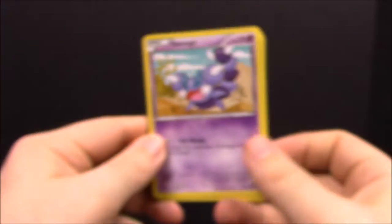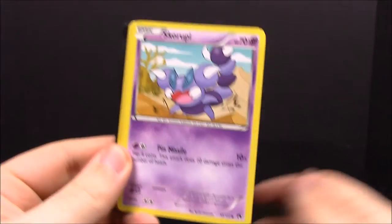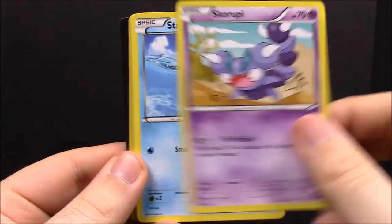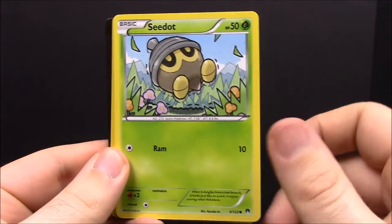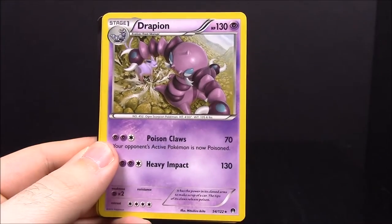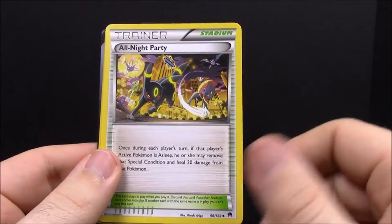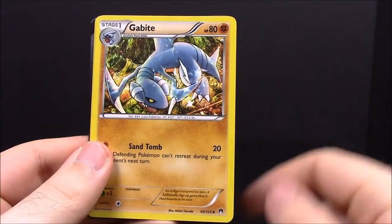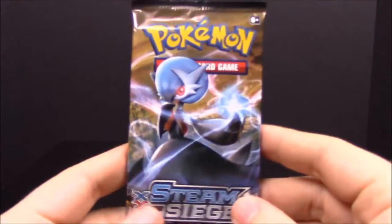The camera's having trouble focusing today. From the Breakpoint pack, first up we have Staryu, Gibble, Chikorita, a reverse holo Furfrou, a Drapion — which I don't think I've ever seen — a Trainer, Goodbye, and Nuzleaf. Nothing amazing but pretty cool.